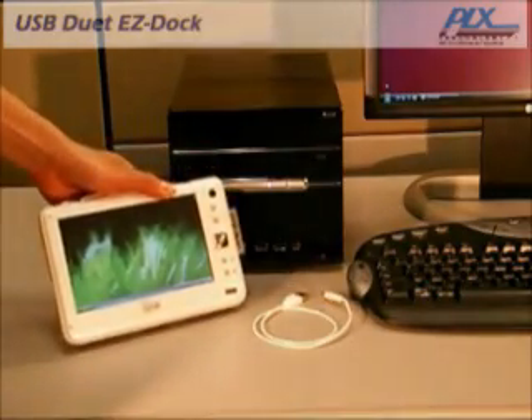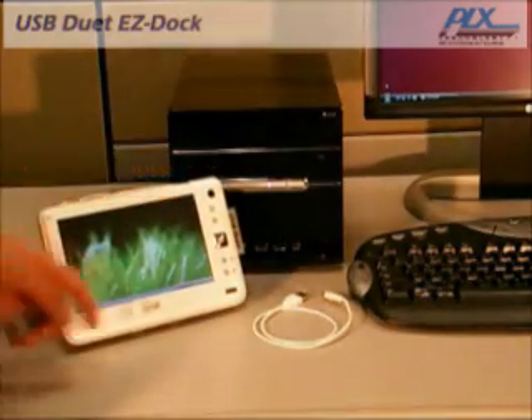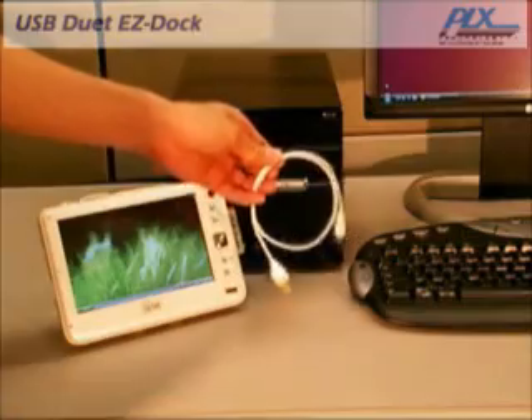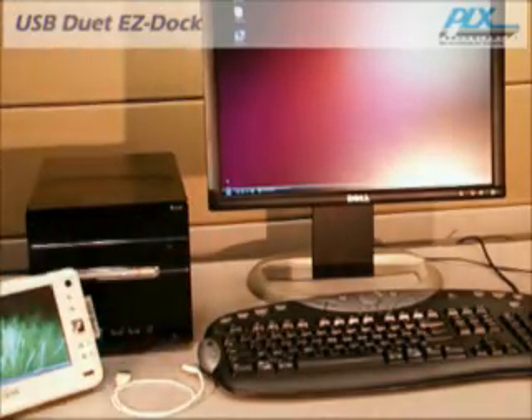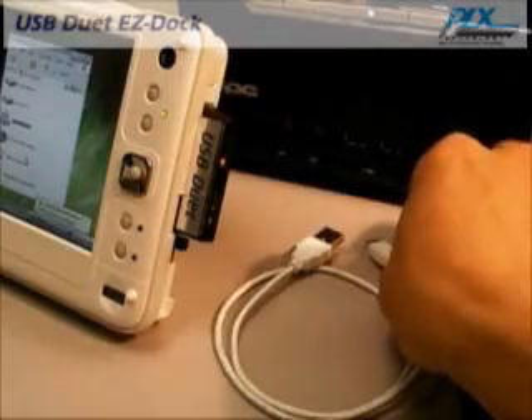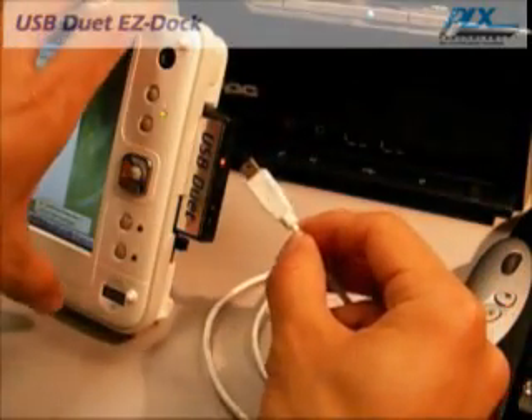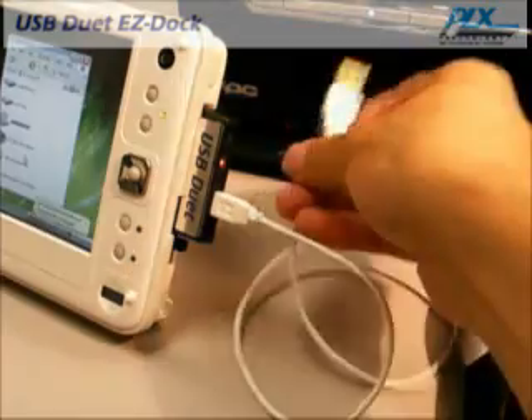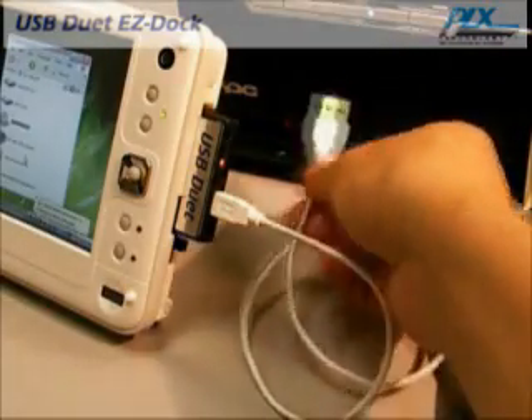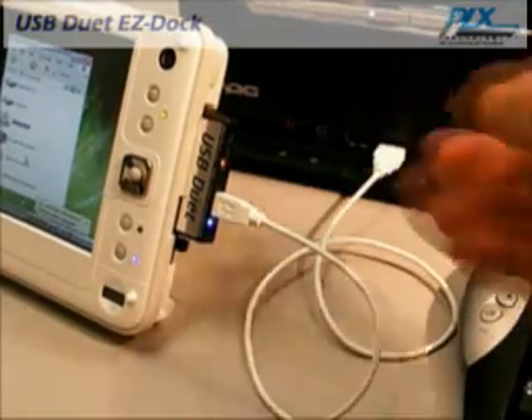With this client port, you can use a regular USB cable to connect and share your desktop's monitor, keyboard, and other peripherals with your mobile PC. The Easy Dock application requires a familiar standard USB cable. Simply connect the USB cable from your mobile PC to your desktop and you're ready to start sharing your desktop's peripherals.